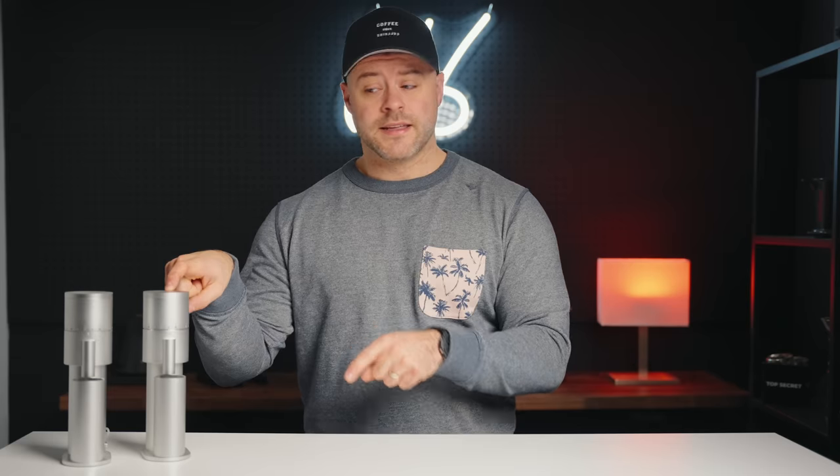One thing I do want to address right away is that I really like this grinder a lot. So much so that when this one was lent to me by my friend Joshua Jones, who's a coffee Instagrammer, to review and test out, I went out and bought this model the next day. This one here though has a different burr set, but we'll talk about that very shortly.